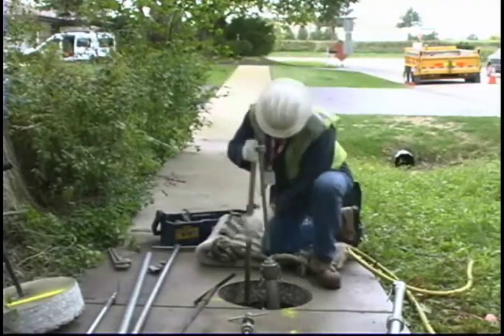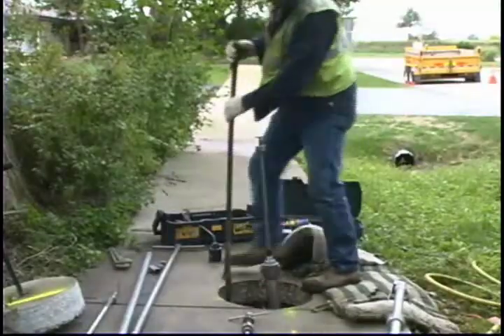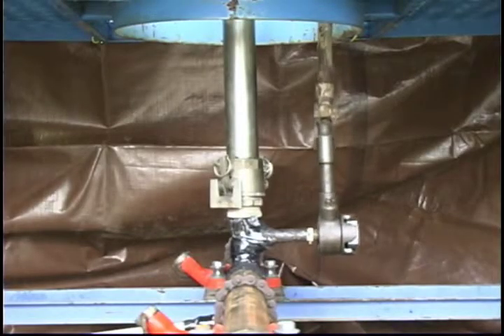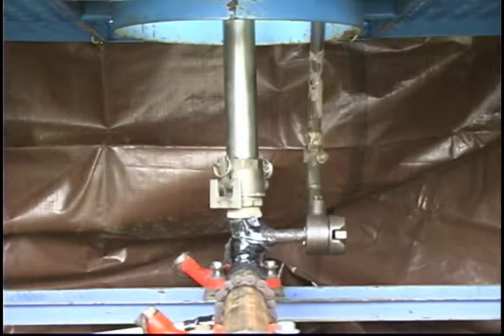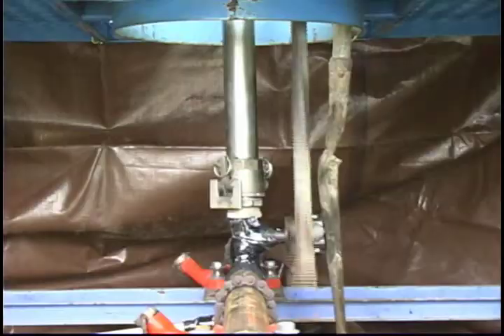Use a pry bar to push down the leftover service pipe — this will allow more working space underground. Use a threading tool to re-thread the service stub. It's helpful to use a tool like a shovel to apply pressure to the back of the threading tool to help keep the thread straight.